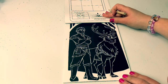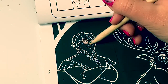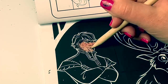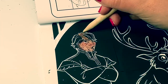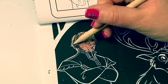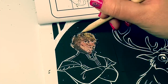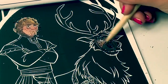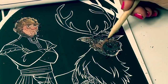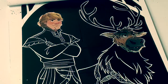It's Kristoff and Sven. Now let's see if we can see their faces. This is so cool. You can clearly see their faces.